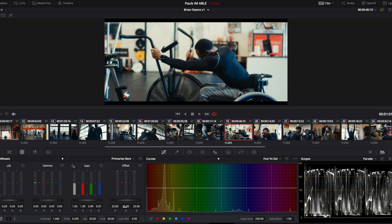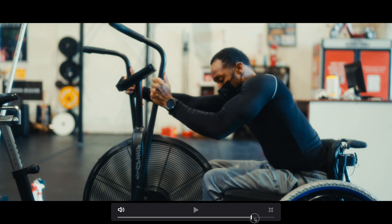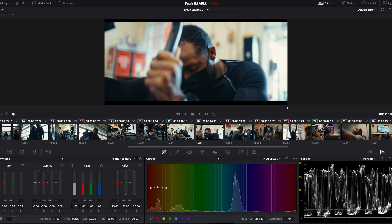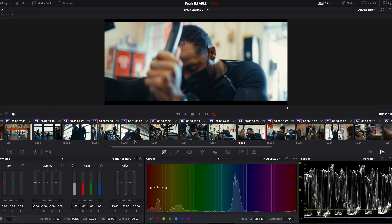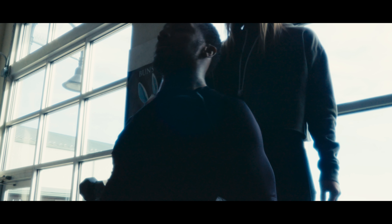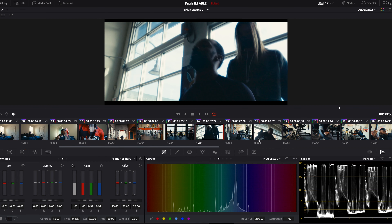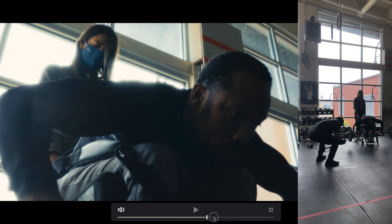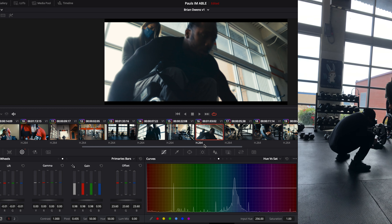Brian is just a beast — this dude is jacked. He can work out harder than probably most people I know. We really wanted to showcase that with a high intensity workout with his trainer Ricky, who introduced him to hand cycling. I was a fly on the wall documenting as-is. I really love the silhouette scene where Ricky is handing him the dumbbells. I got a low angle and tried to get variations — silhouette, high angle, eye level. I got on the floor really trying to sell that intensity. It's a workout — you don't want it to be boring.